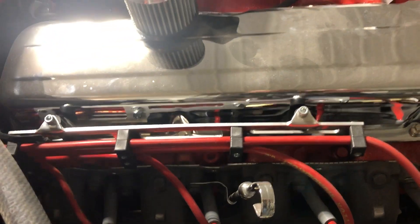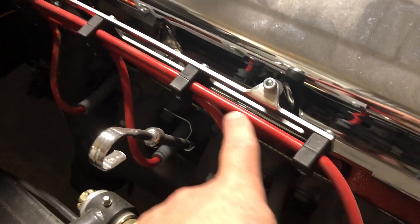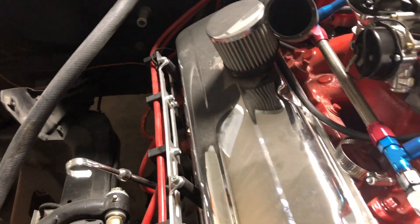As you can see down here we've got new transmission lines coming out. This is not show-correct but this is how I do them because I don't like things getting tangled up — the wires and the plug wire looms keep it all nice and out of the way. When you open your hood they're all tucked out of the way instead of laying across your valve covers.